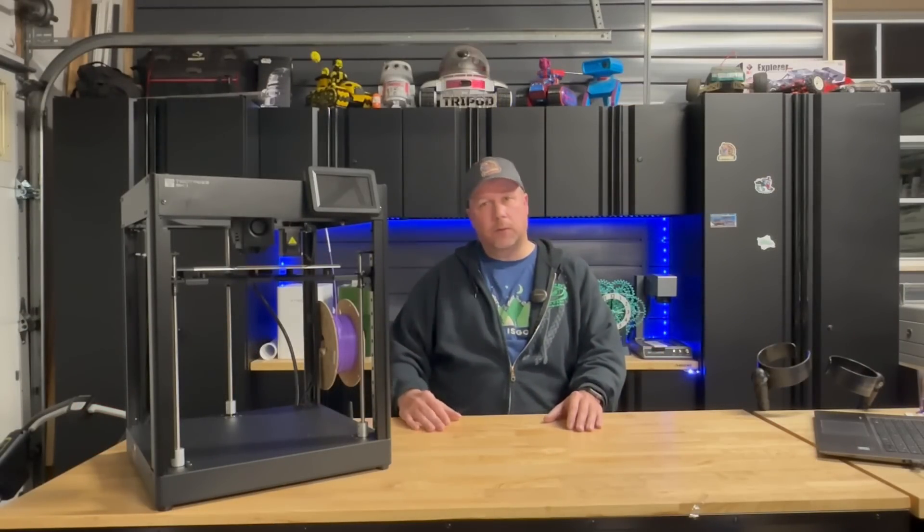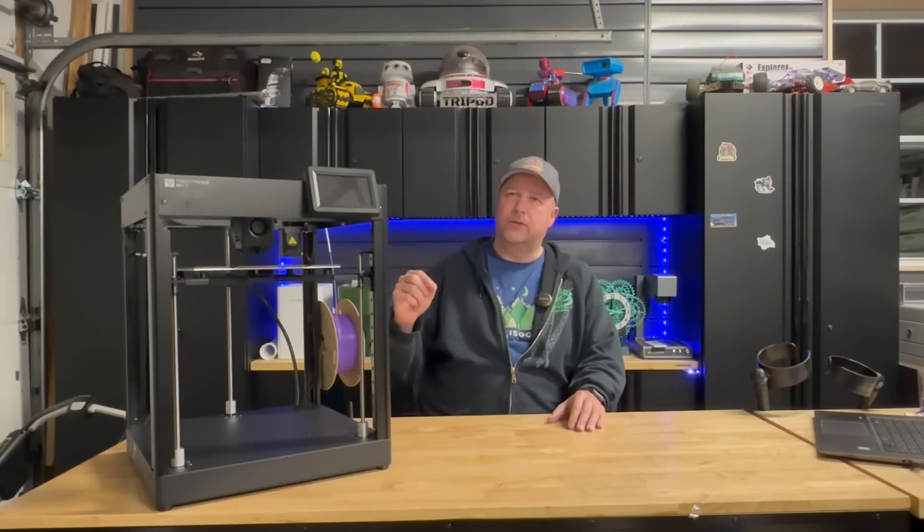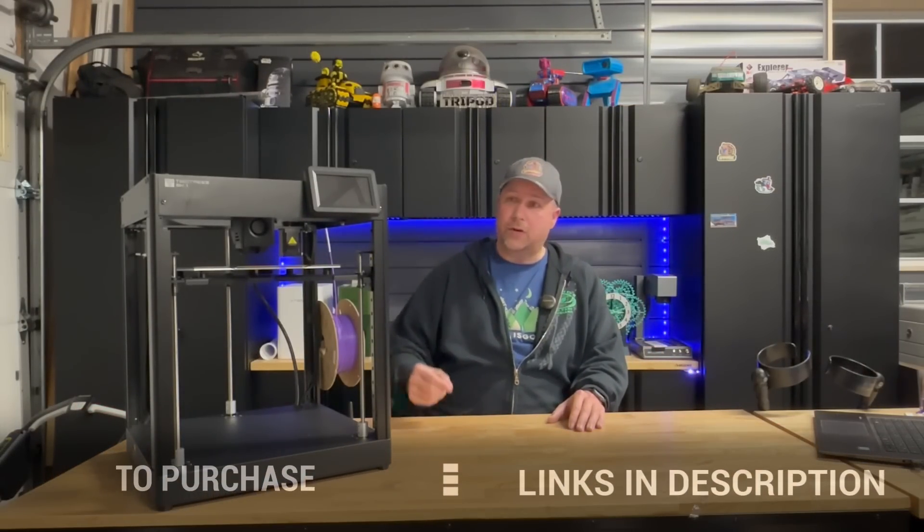Hey, welcome back to Tripod's Garage. Today we are going to be taking a closer look at TwoTree's newest 3D printer. It's called the SK-1.